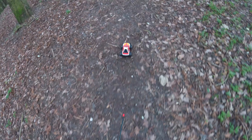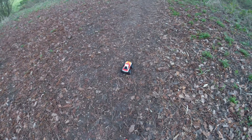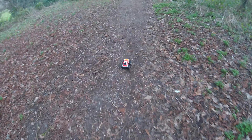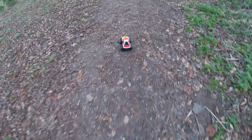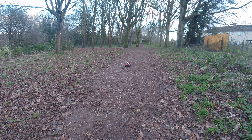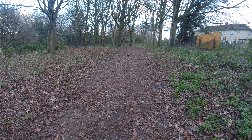On flat ground he does really well and gets up a little bit of speed. If you had this on indoors on laminate then I think he would really be a much better car. But even on this little uneven road I've got here, he's still a nice little bit of fun.